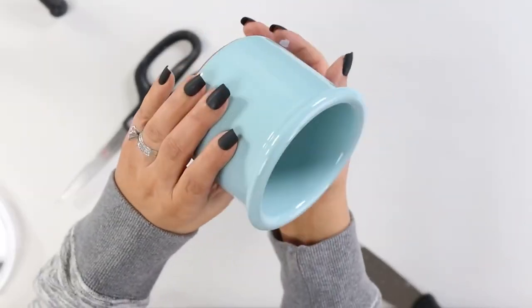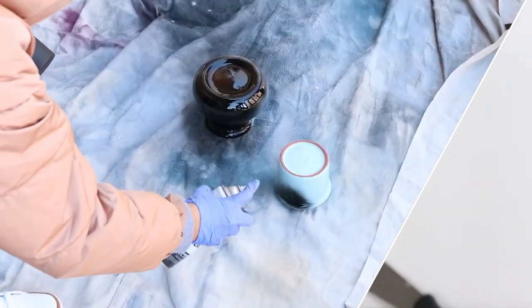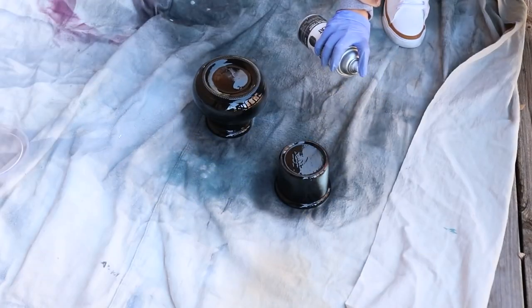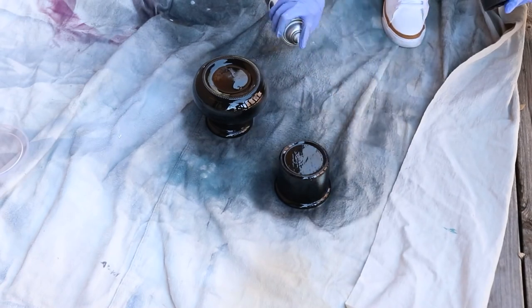You're going to take any small container — this is one I actually picked up at the thrift store — and I'm going to spray it with two coats of a flat black spray paint. Now to create the hanging portion of my planter, I wanted to use some faux leather.